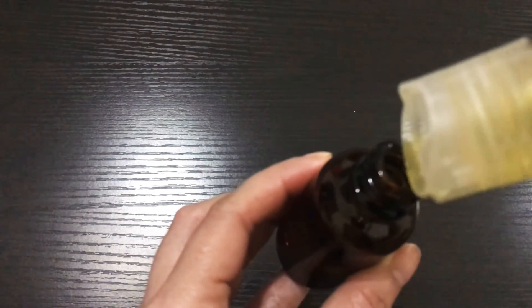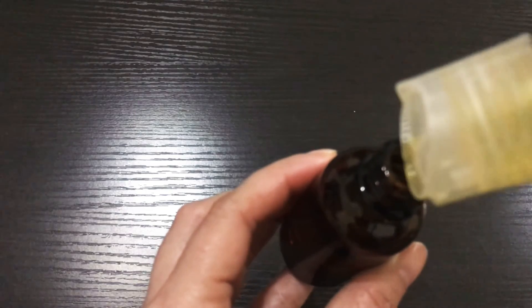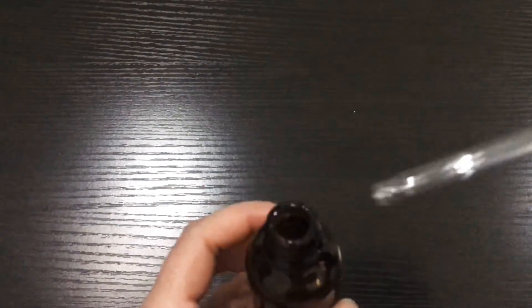And that's it. My face serum doesn't have a label yet because I forgot to make one. Alright, just seal it and shake it a little bit. And that's it — you already have a face serum for night use.